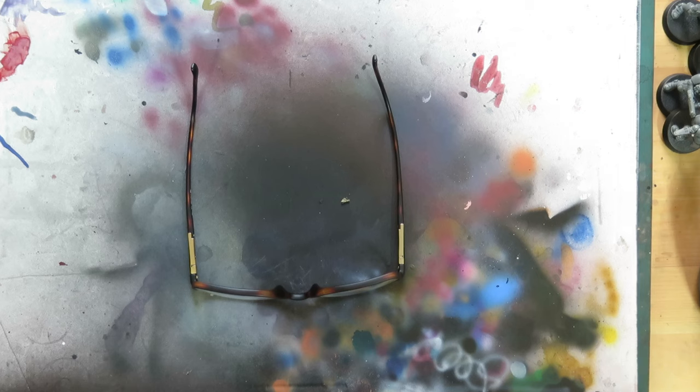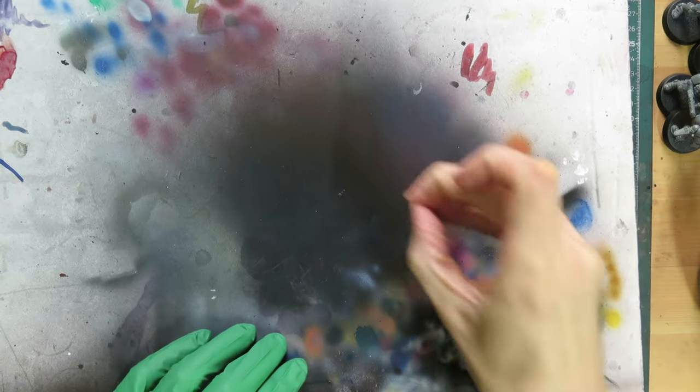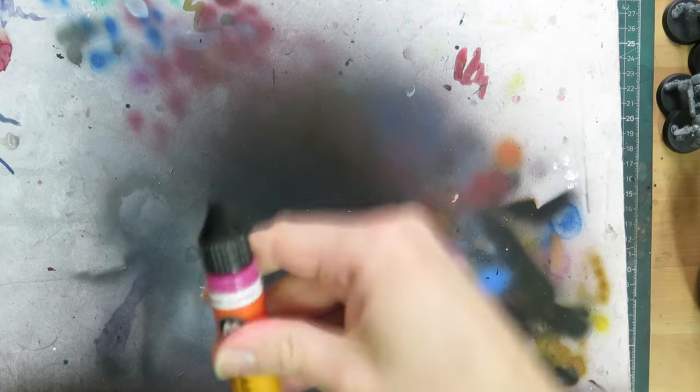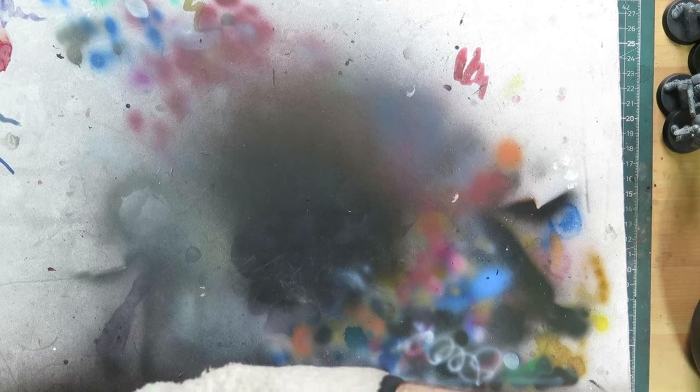If you haven't taken a look at any of the underpainting series, I recommend giving them a watch to get a handle on the whys and wherefores of the technique. I also want to add that a viewer asked me to open a Discord channel, which I've duly done, and another said I should tell people about it, so you can find an invite link below. I have basically zero idea of how to use Discord, but if you fancy having a chat about techniques, sharing your work, or just chewing the proverbial fat, pop in and say hello.